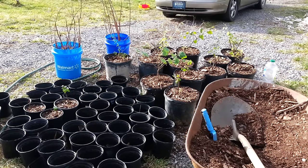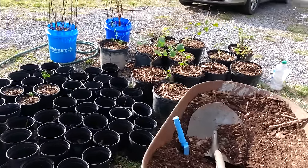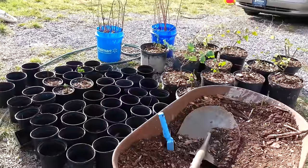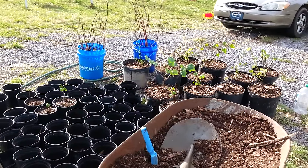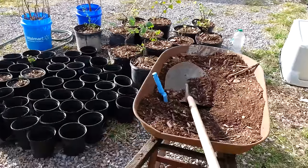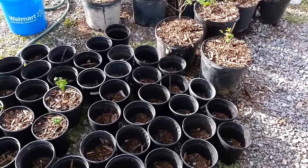Hey everybody, this is just a quick update. I'm doing a lot of understory planting around the fruit trees I've already established in the food forest here at the Tennessee homestead, and I just want to share a big score I had.